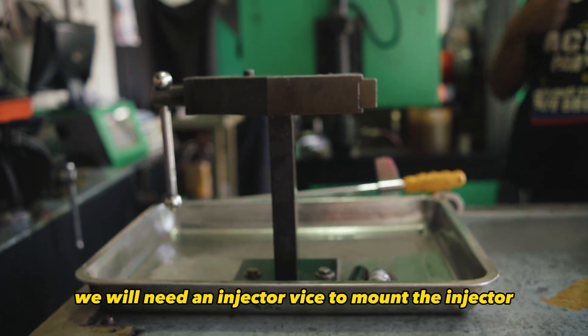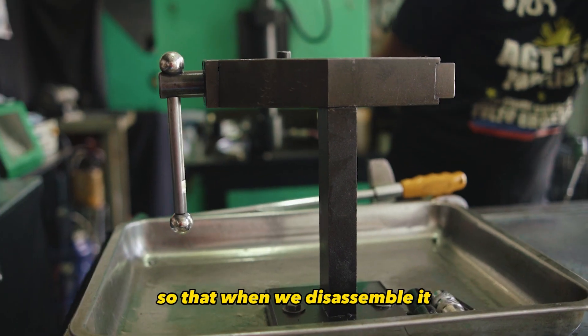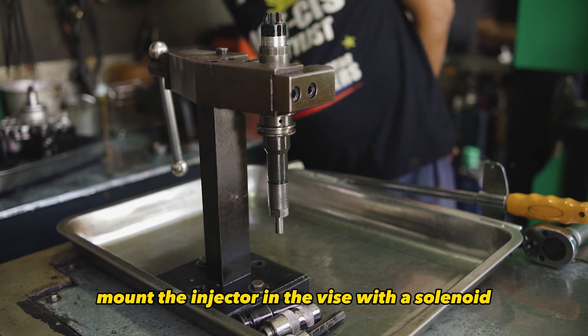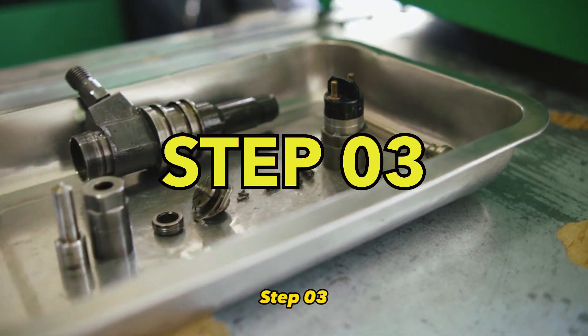Step 2. We will need an injector vise to mount the injector, so that when we disassemble it, it remains in a stable location. Mount the injector in the vise with the solenoid straight up.